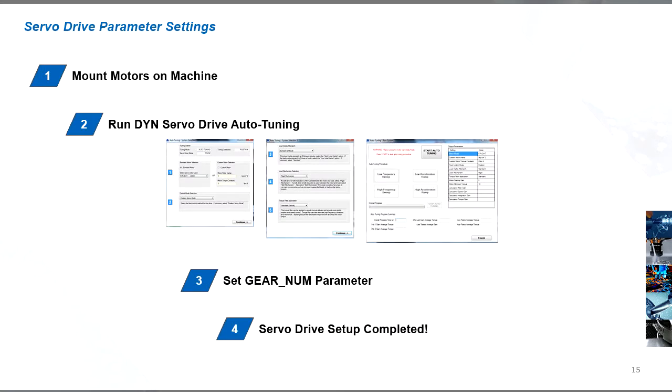Once the motors are mounted on the machine, run the DYN servo drive auto-tuning procedure and the drive will automatically set all the necessary control parameters itself. All that's needed from the user in addition is to set the gear num parameter, and then the drive settings are completed.